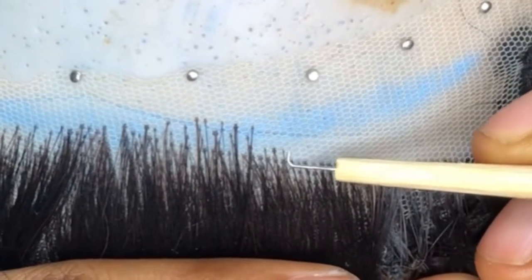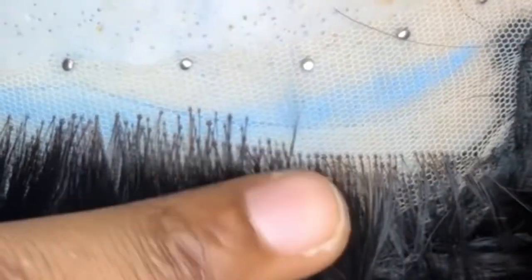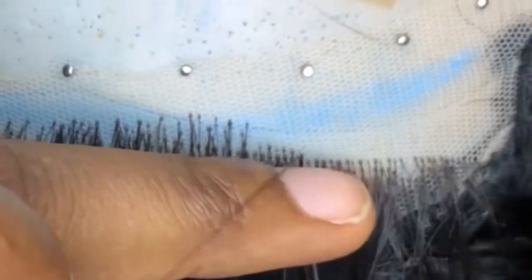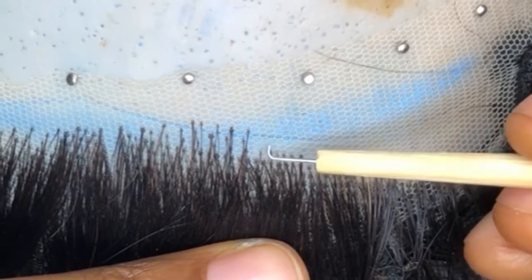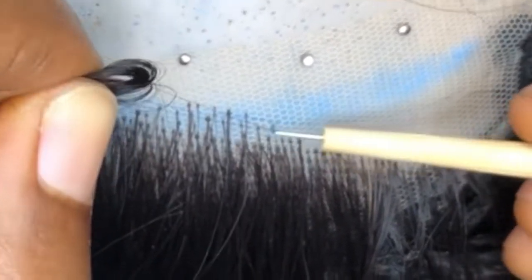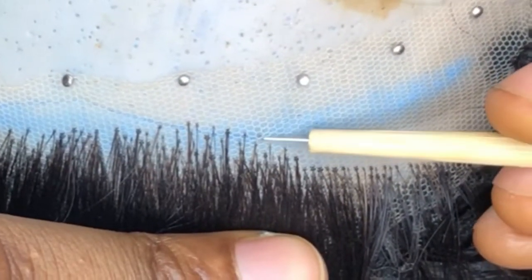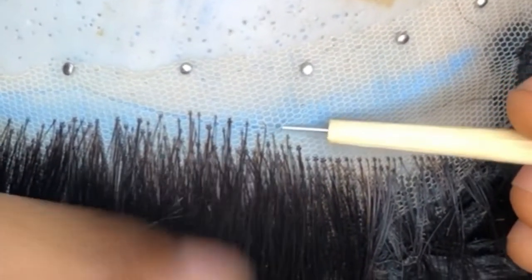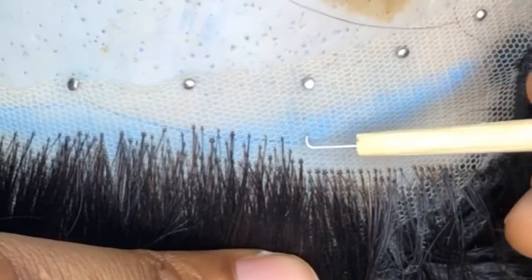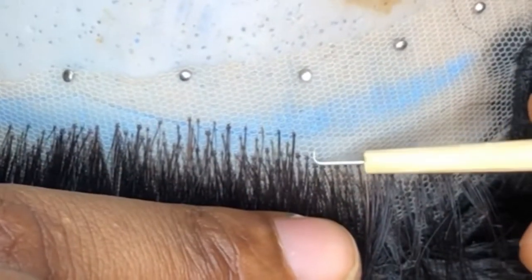For the hairline, I ventilate one line and leave another line empty and ventilate the next line after that. For the front part where I want a natural-looking baby hairline, I ventilate on one hole, leave the next hole empty, then ventilate on the third hole. Watch closely — this just makes the front not too bulky and it's also a good way to do baby hairs. That's practically how I do my hairline.